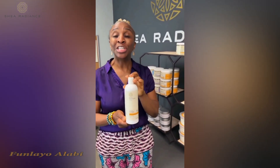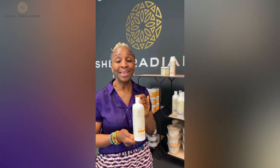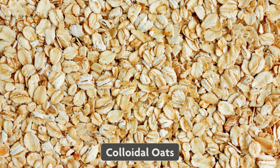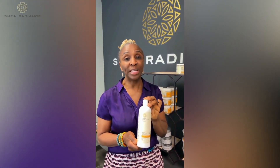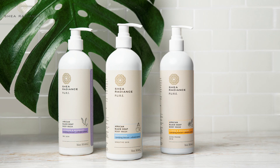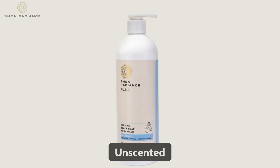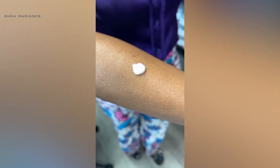The African Black Soap Body Wash is the first step of this three-step routine to keep your skin looking and feeling amazing this spring. It has colloidal oatmeal which attracts moisture to the skin and keeps your skin from getting dry. It comes in three scents: citrus, lavender, and unscented for those who don't want any scent.